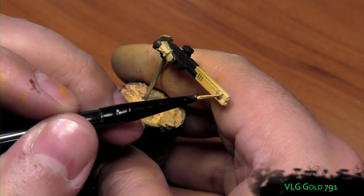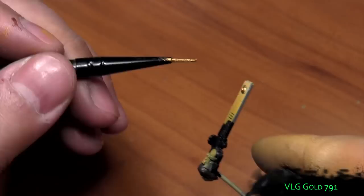Vallejo Liquid Gold is used to hit that little circle thing on the front of their gun — I'm not sure what it is. All you Tau guys can help me out.